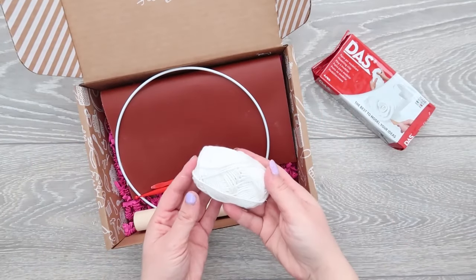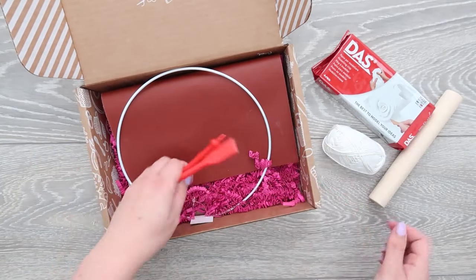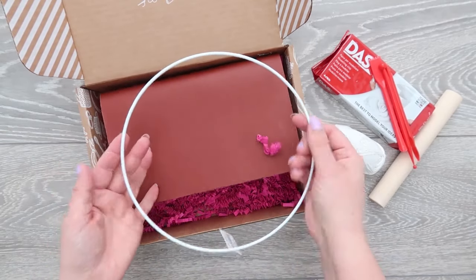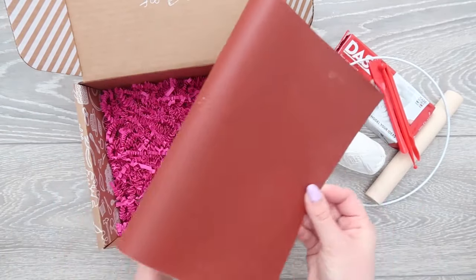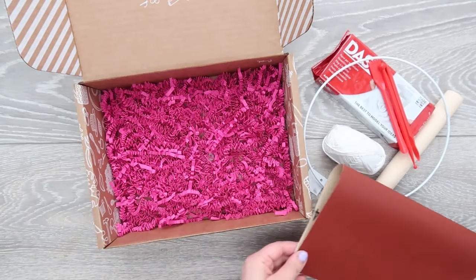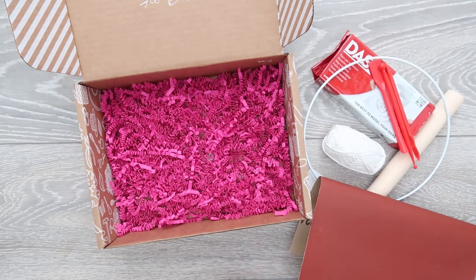your yarn, a rolling pin, your modelling tools, your wire hoop, your sandpaper, a little plastic needle, and your full step-by-step photo instructions with a little something for your pinboard.